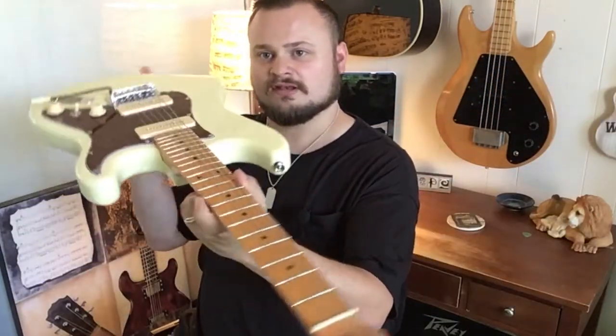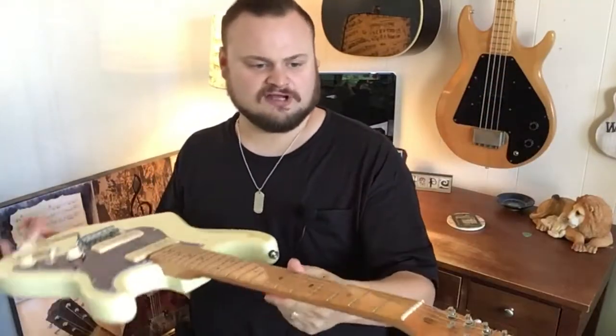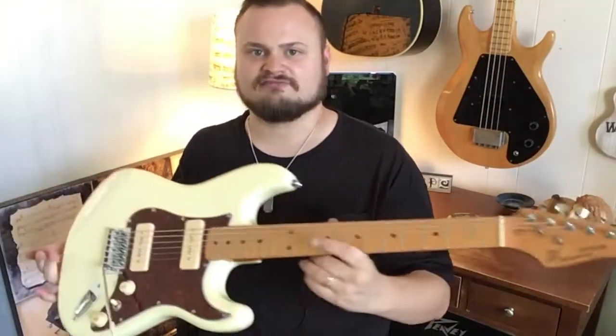MN stands for maple neck, or maple fretboard. It's a Canadian maple neck — very beautiful, glossy, vintage tint kind of finish.